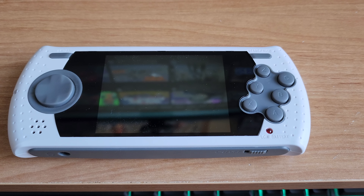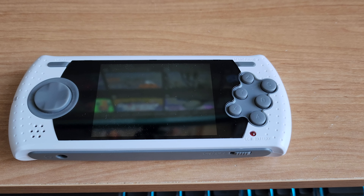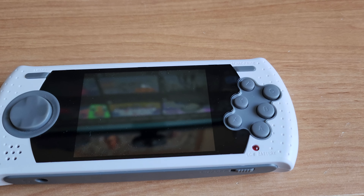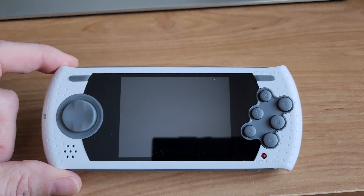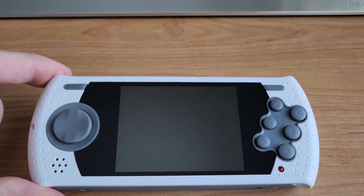Hey guys, what is up? This is your pal Moxie 1701 with another portable game console review. This little guy here is the AtGames Sega Genesis Ultimate Portable Gaming Device.